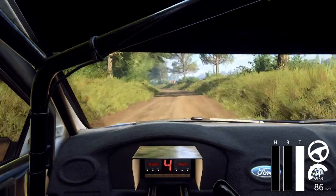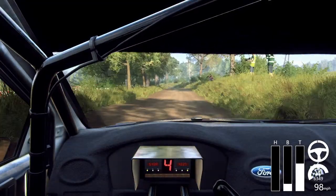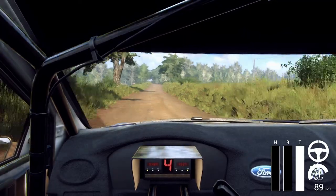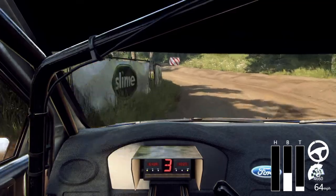Opens 80, 4 left, tightens 3, into 6 right long of a crest, caution, slow 50 crest, crest into 2 left, tightens.